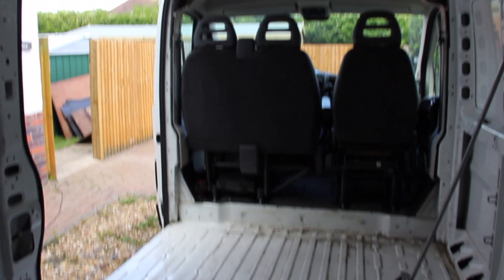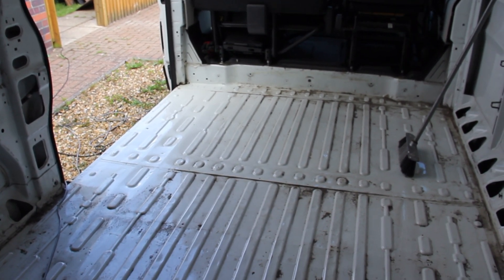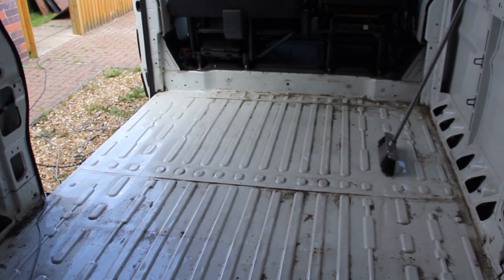This is what it looks like without the bulkhead, and we've just started cleaning the floor, which is probably going to take us a while.